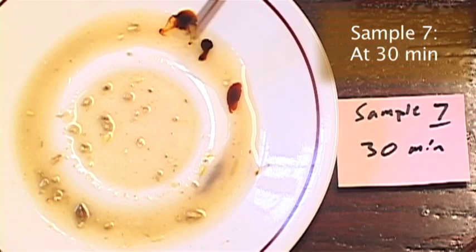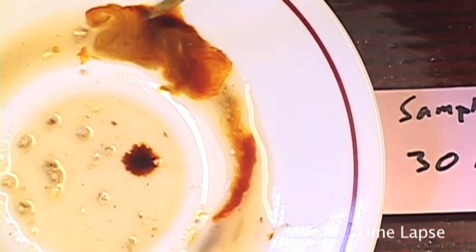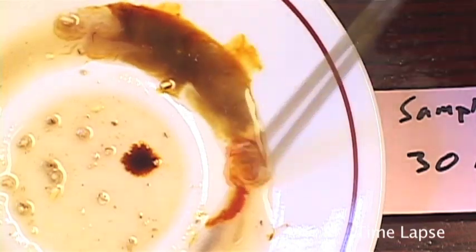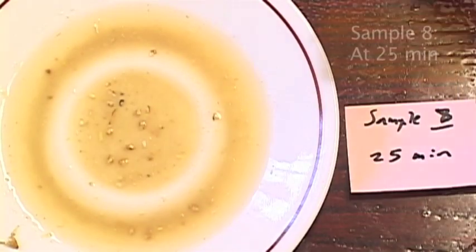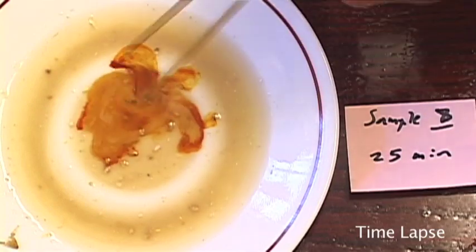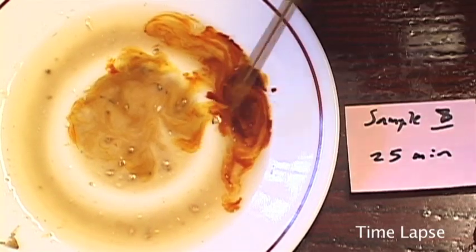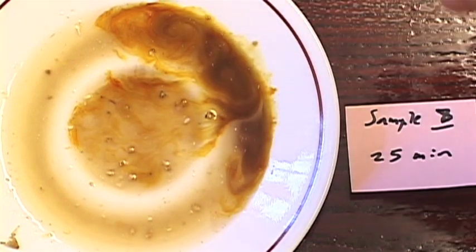I took sample seven at 30 minutes. This test displayed interesting results, probably due in part to the temperature problems and corrections. You see a reddish brown around the edge but a deep purple in the center. I took sample eight at 25 minutes. While there is still a very light positive reaction occurring, the red color dominates the sample.